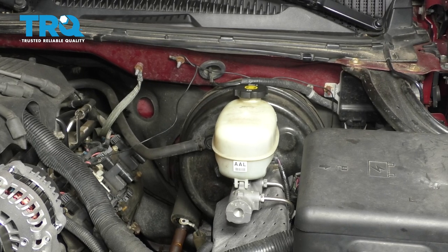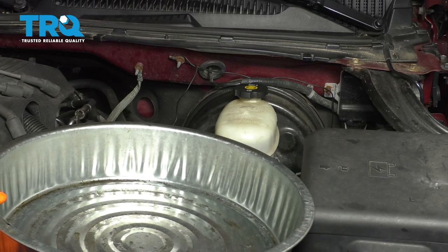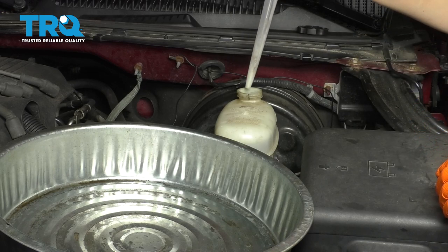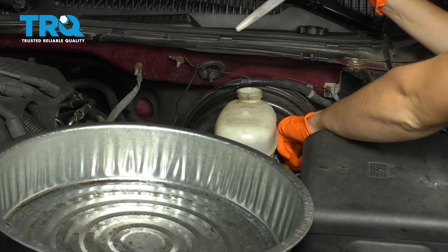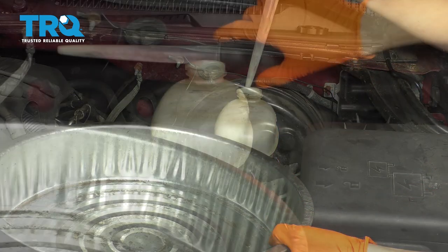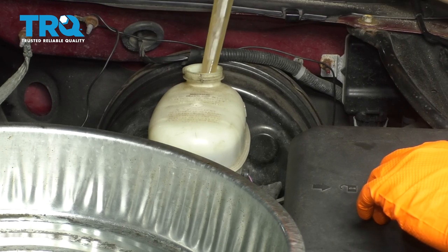To start replacing this master cylinder, I'm starting by removing all the fluid that's in it, or at least most of it. I'm going to put it in this collection bucket. It's good to do that to prevent any unnecessary fluid from pouring all over the place. I also have a little pad down here to pick up any fluid that might spill. Brake fluid is really bad for your car's paint.